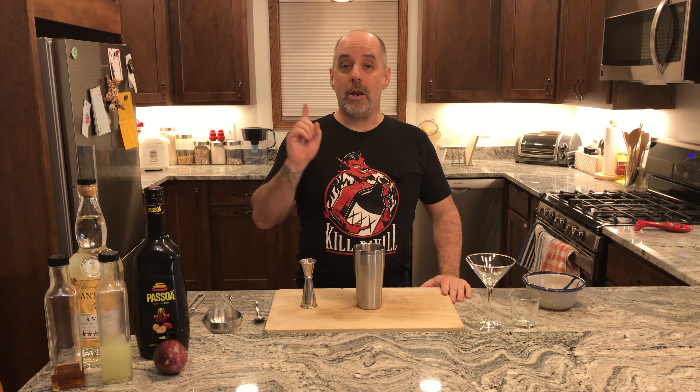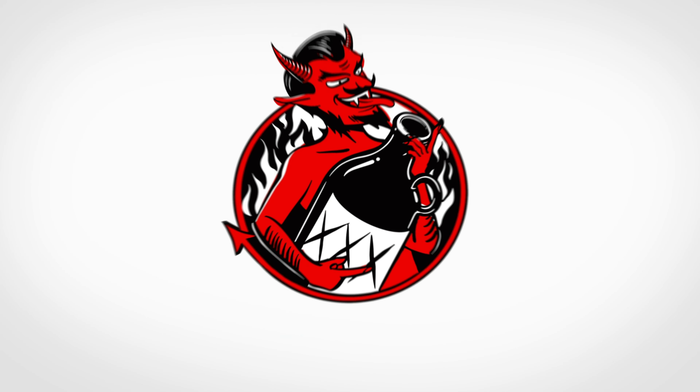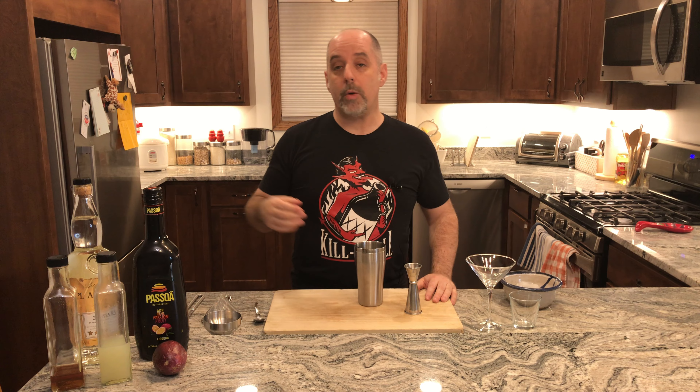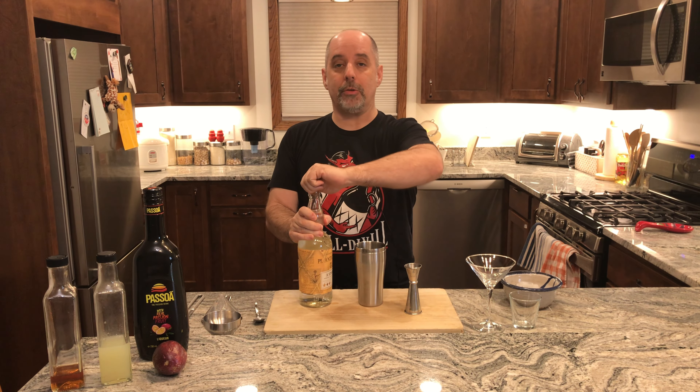Let's make a Pornstar Rumtini number one. To make this drink I'm going to start with the white rum — one and a half ounces of your white rum. One and a half ounces is 45 milliliters.